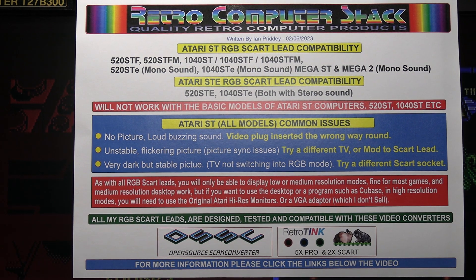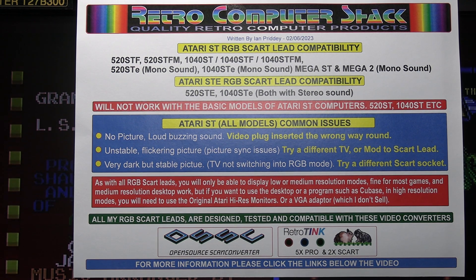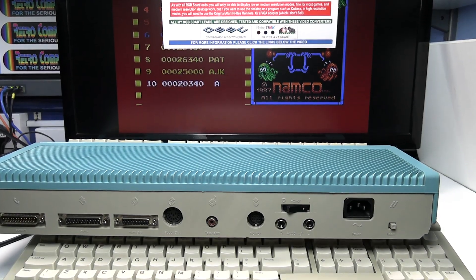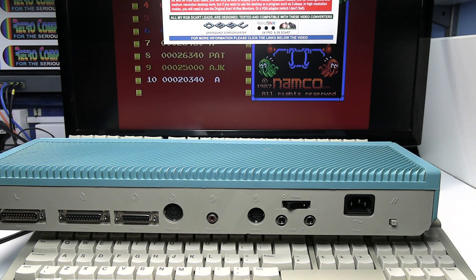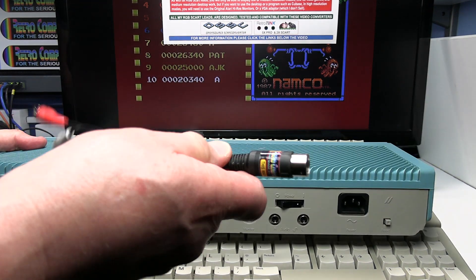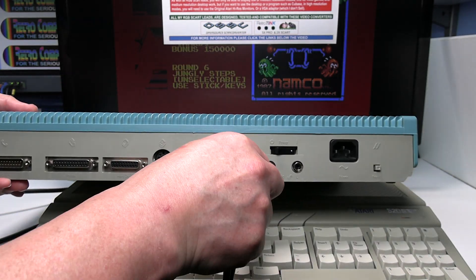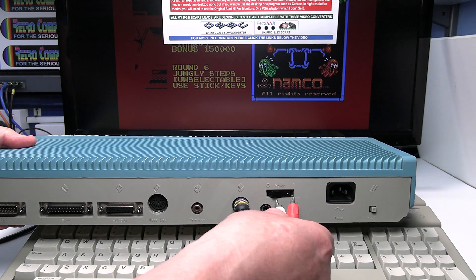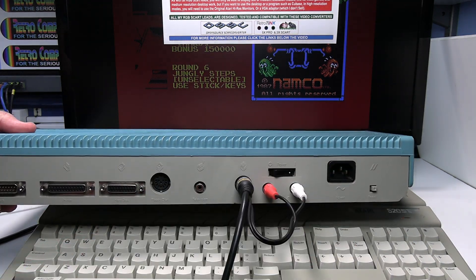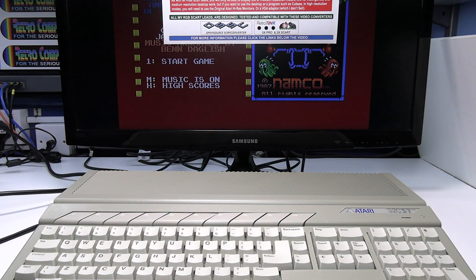Before we go to the picture, I'll just show you the difference in connections on the STE. I'm not going to load the STE up because it's exactly the same procedure, just different connections on the back. The STE lead is the same other than you've got the audio connections — the DIN plug goes in the same way up, and you have the left and right audio connections. That's the only difference; it's the same procedure other than the connections and the SCART lead.